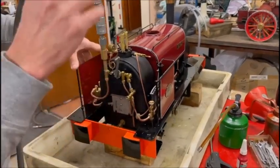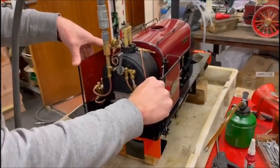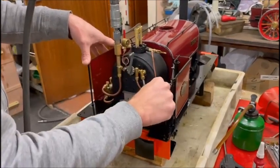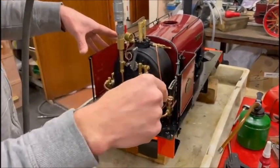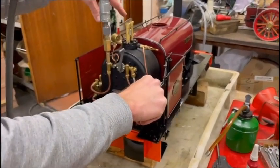You can hear a slight note change when you open the bypass or close it. That's actually the pump pumping now — and that's it open. Because this one's actually making the right noises.